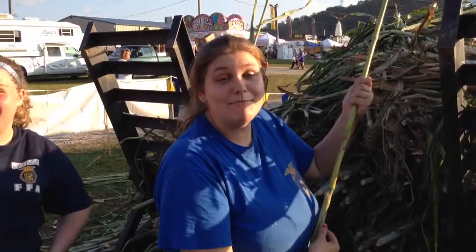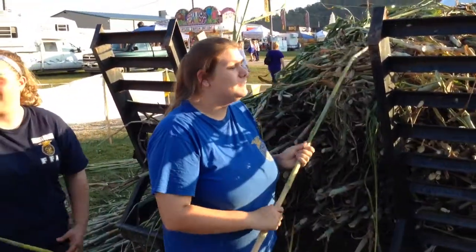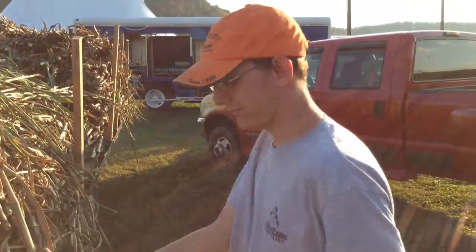We made it to the pumpkin festival here in Milton and our guys are stripping sorghum. What does that mean? Taking the leaves off the sorghum stalks. John, how important is this?